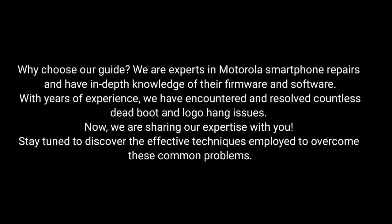Why choose our guide? We are experts in Motorola smartphone repairs and have in-depth knowledge of their firmware and software. With years of experience, we have encountered and resolved countless dead boot and logo hang issues. Now we are sharing our expertise with you. Stay tuned to discover the effective techniques employed to overcome these common problems.